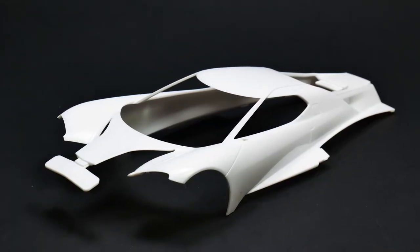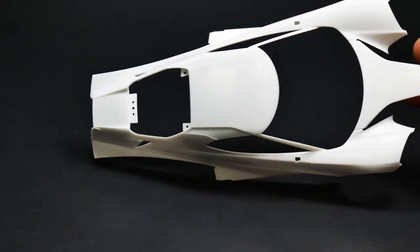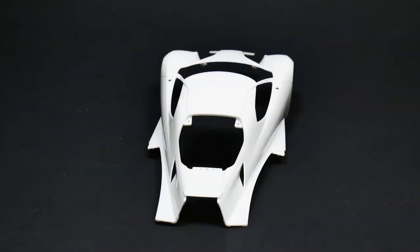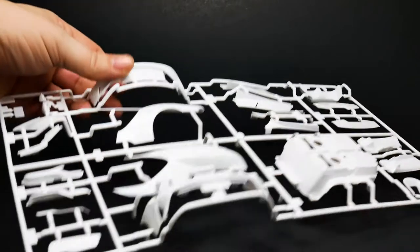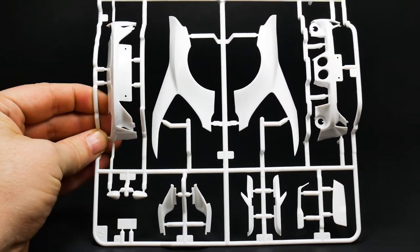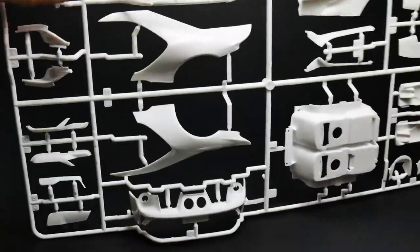As you can see, the body — just like the Ford GT race kit from Revell — this one is a multi-piece body as well. Now we'll take a look at the rest of the body parts, which happen to be on this other big parts tree. There's almost all the rest of the parts — the body parts — the two rear pieces, the front and rear bumper pieces.